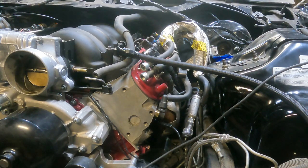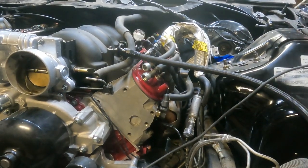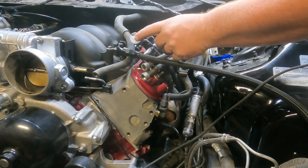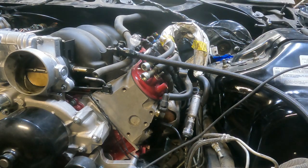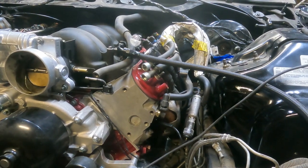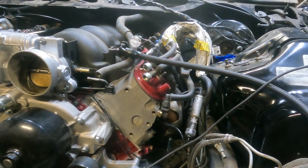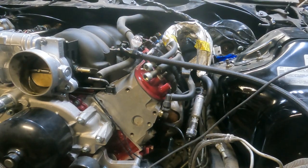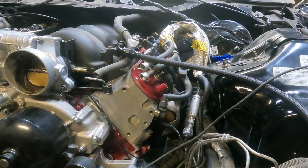Let's see if we have fuel injector pulse. Okay you guys look right here - this is a noid light and I have it hooked up to one of my fuel injector wires. Let's see if we get a pulse off that. And we do.